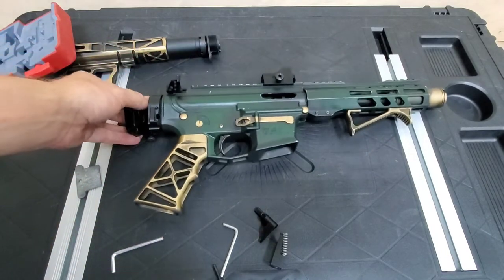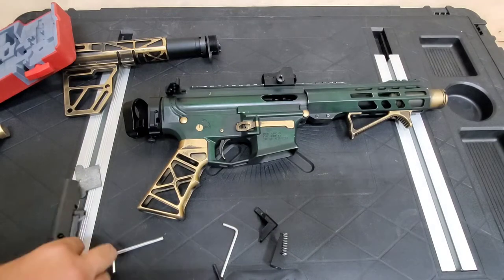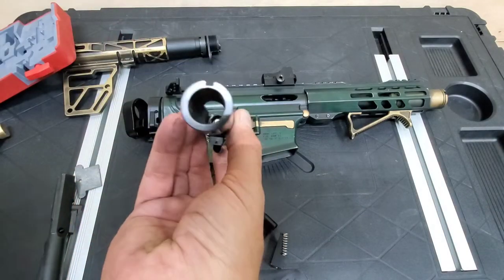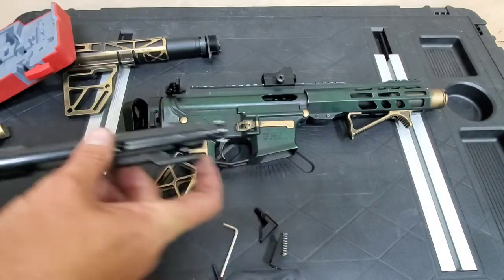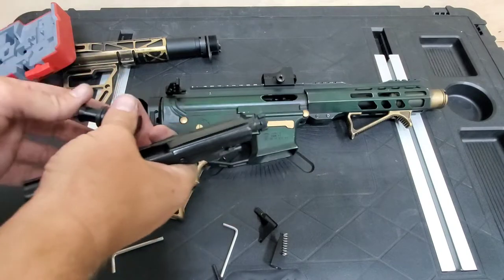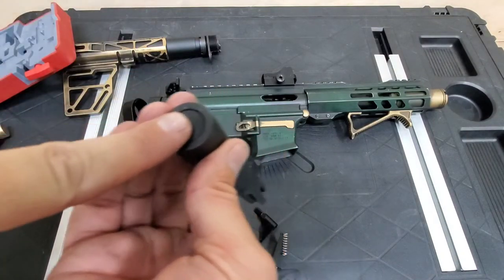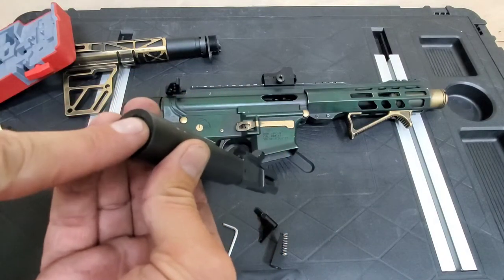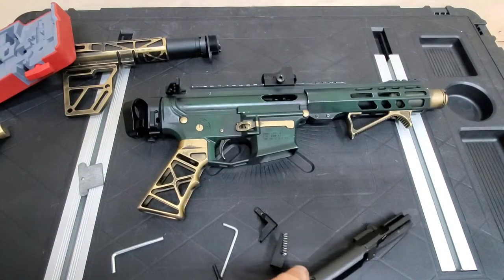Now, if you look, this is your regular AR-15 — this slides into this hole. You hook everything up and you're good to go. This won't work on the AR-9 because it's nine millimeter. Nine millimeters have this weight right here, and so what we need to do is punch this out.